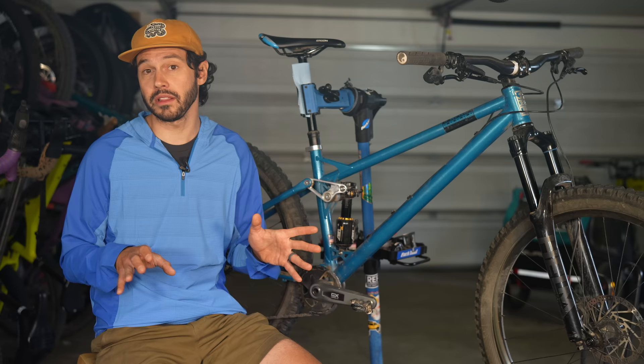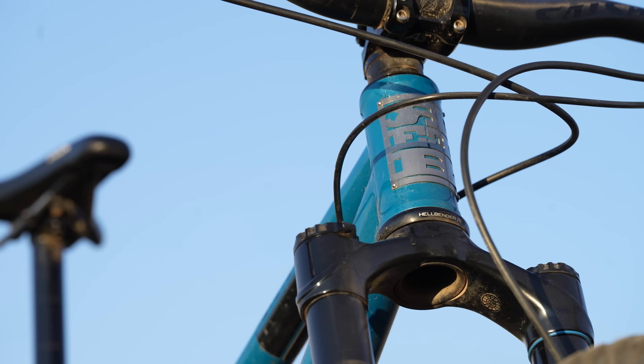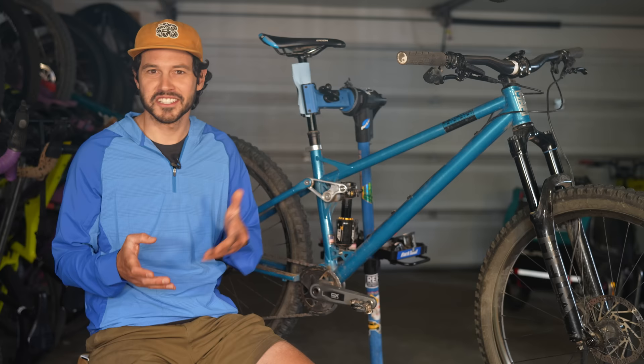After Dale, the founder of Oscar Blues, had his bike stolen, he decided he didn't want to buy another bike made overseas. So he decided to do it himself, all by hand here in the United States. Thus Reeb was born in 2012, in the same barn Oscar Blues brewery was started, right in Lyons, Colorado. And what's in the name? Well, Reeb is just beer spelled backwards.